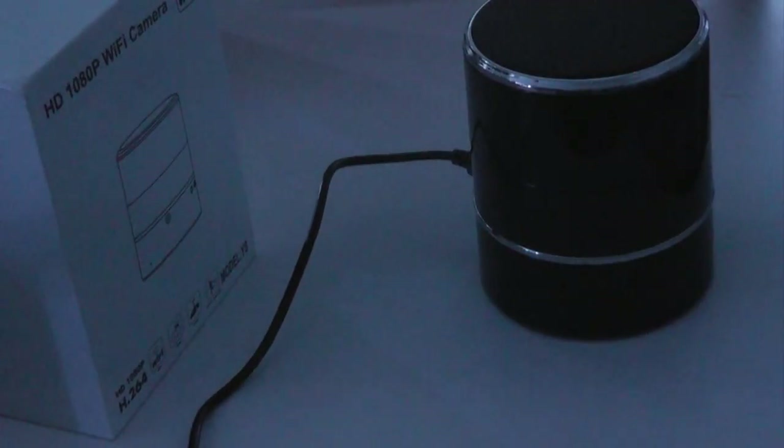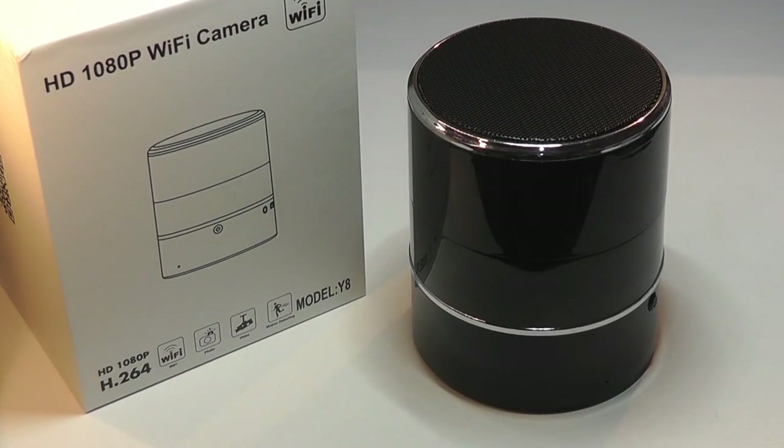And here we are back on the desk with most of the lights dimmed in the room, and we have the night vision mode activated once again. You can see just how clear everything is — almost like daytime. So that's more or less it as far as our hands-on review of this mini spy camera disguised in the form of a Bluetooth speaker. It works a lot better than expected. There is the 360-degree motor for pan and tilt, which is a function that you really don't get in any other model of a spy camera that I've seen.